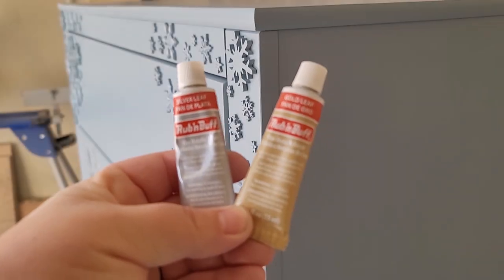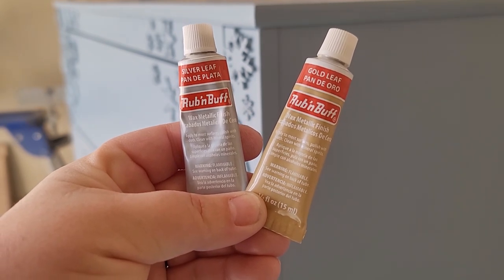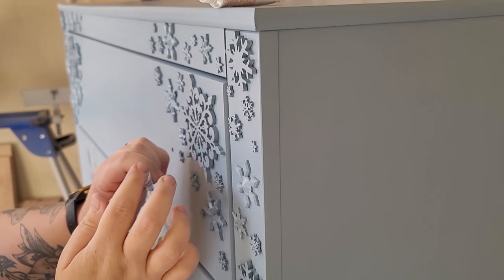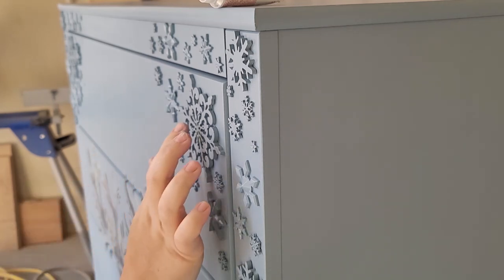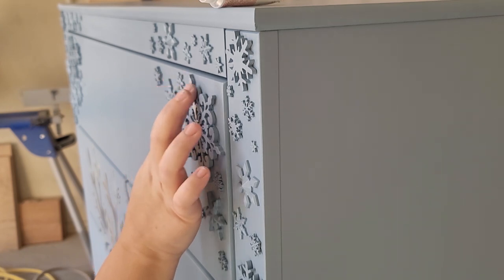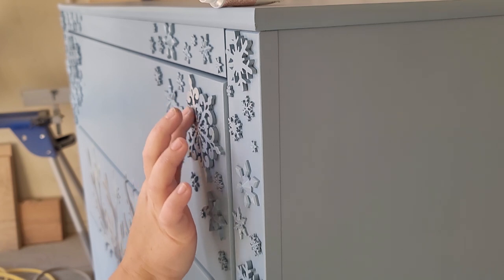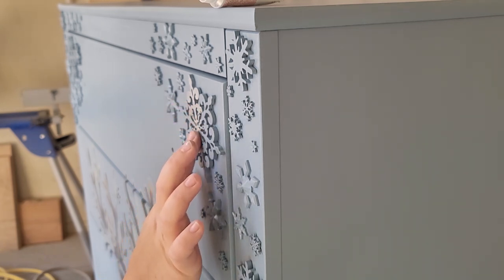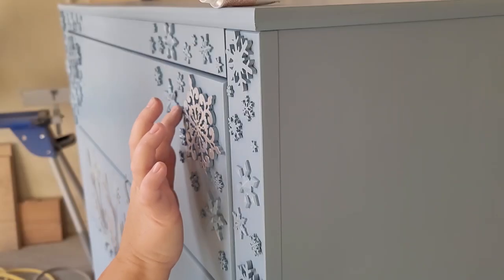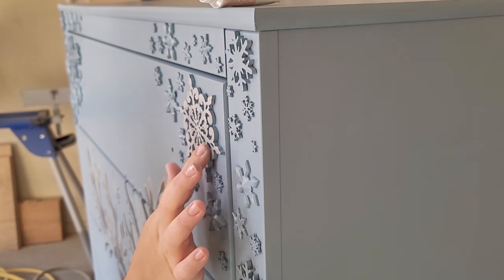After the last coat of top coat was dry, I grabbed some Rub 'n Buff in gold leaf and silver leaf. I want to make these snowflakes stand out even more, so I'm just applying some on my finger and rubbing it over the surface of the snowflakes. The silver is a softer color and I have a nice soft blue paint, so I did the majority of the snowflakes in silver and then added a little bit of gold on a few for little pops here and there.